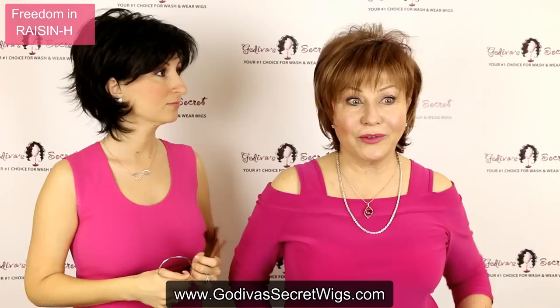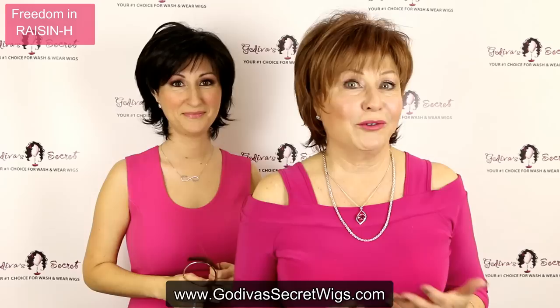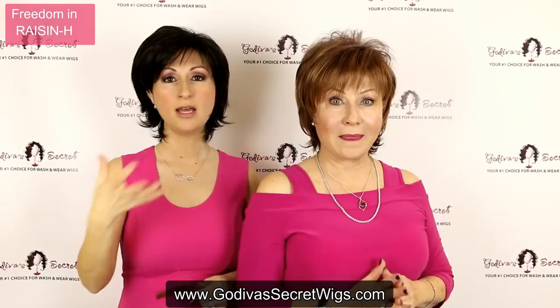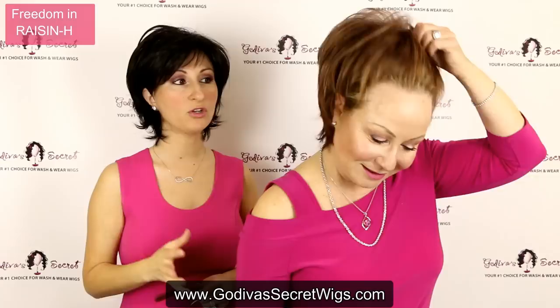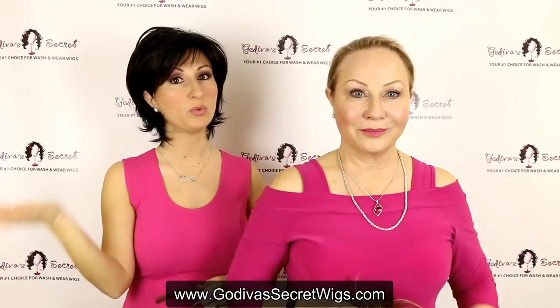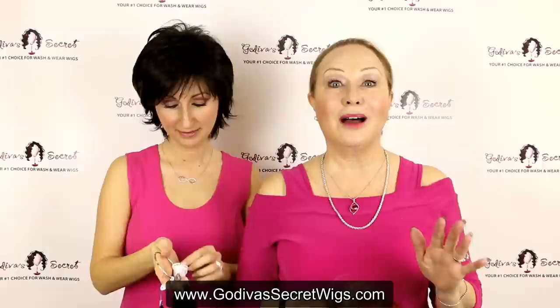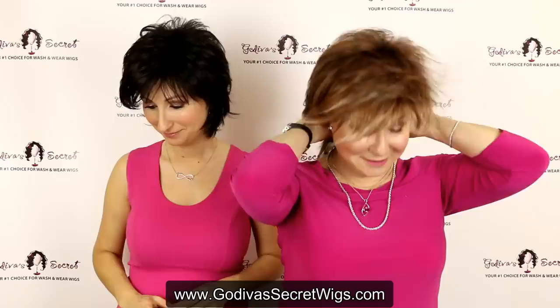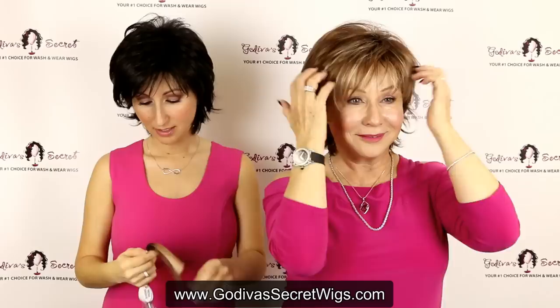If some women are trying to get away from their harder red colors, and sometimes as we age you want something a little softer, Raisin H is a beautiful, softer reddish brown. Just as a note, we're showing you these colors in certain wigs, but these colors come in tons of our different wig styles — shorts, mediums, longs. Mainly you want to take notes on the colors you like. When you go to our website, you can use the filter on the left to just pick the colors you like and it will show you which wigs come in those colors. Or you can call our corporate office — we have live wig experts available weekdays 9 a.m. to 5 p.m. Pacific Standard, and if you get voicemail, just leave a message and we'll call you back.